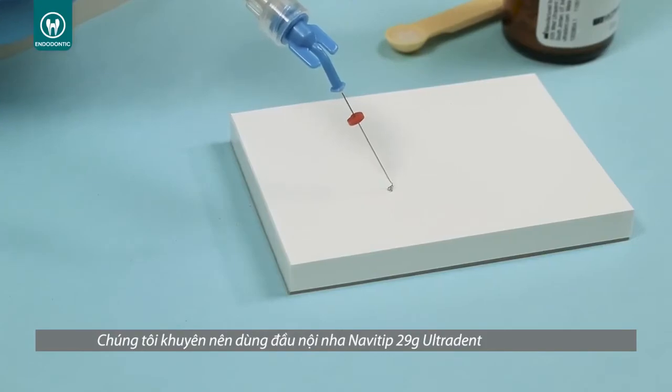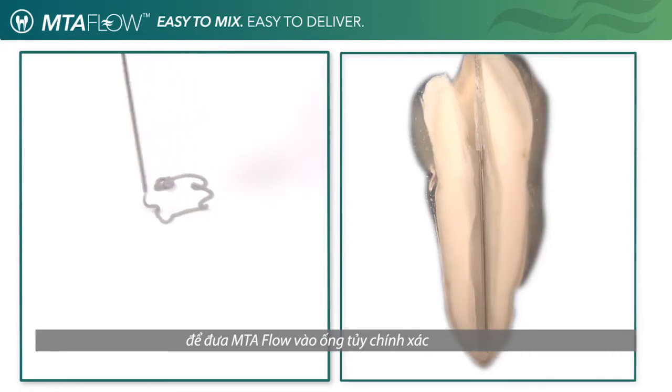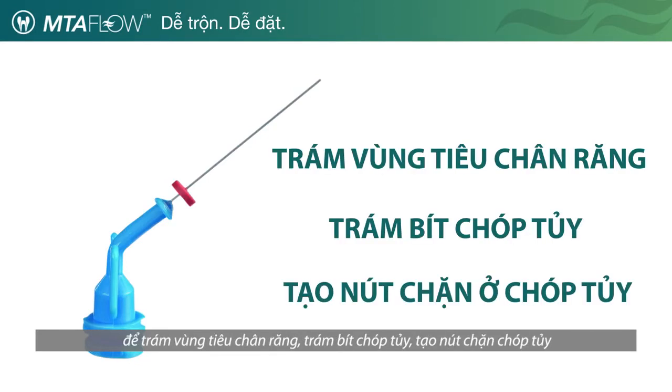We suggest the use of the Ultradent NaviTip 29 gauge tip to accurately deliver the MTA Flow inside the canal. Use the NaviTip 29 gauge tip for resorption, apexification, and apical plug procedures.